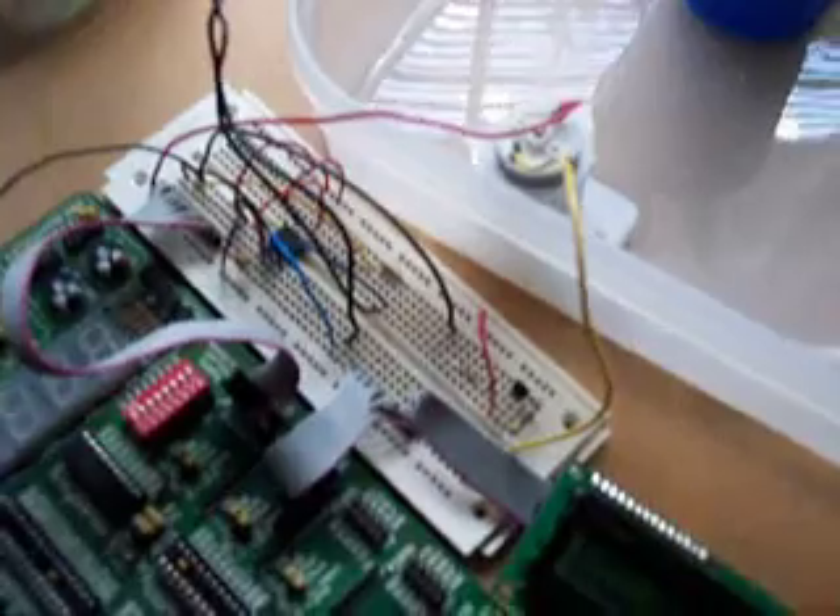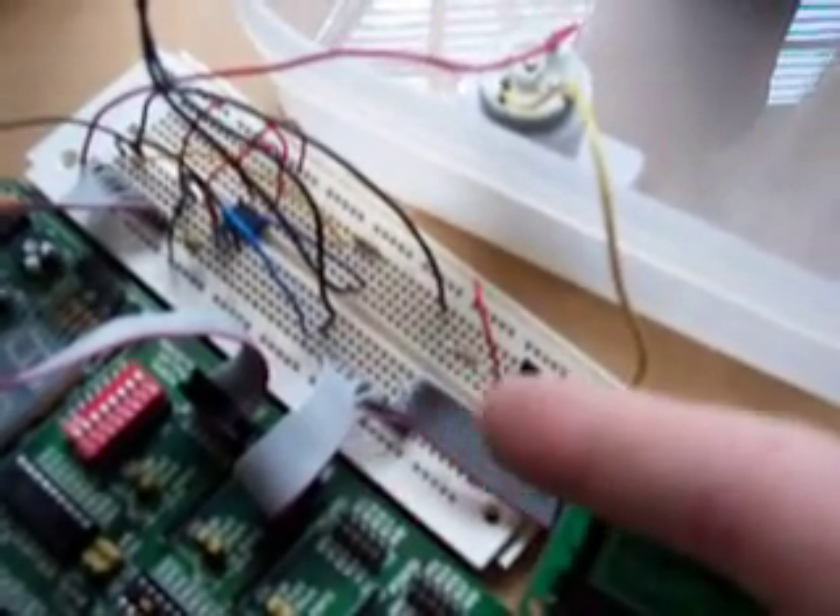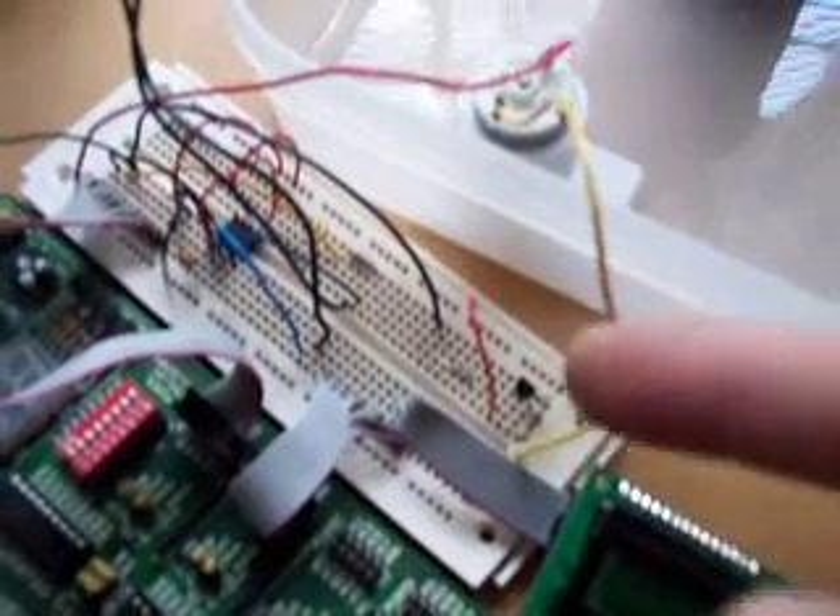To drive the pump, we've got a little circuit right down in here that's simply taking the signal from our PIC — which obviously can't drive the motor — and providing a power supply to drive the pump with. On the display, you can see the change as the water level is falling down. The count number is going down, and that count is representing the level of the water. Now you can see it going back up, and also an indication of pump on and pump off.